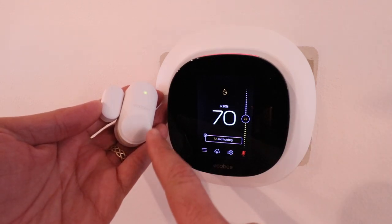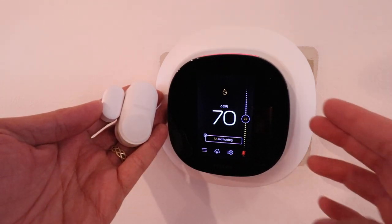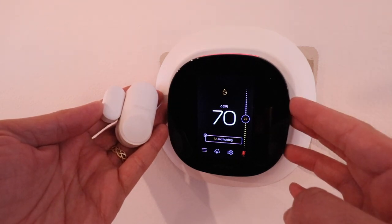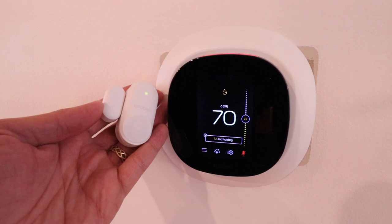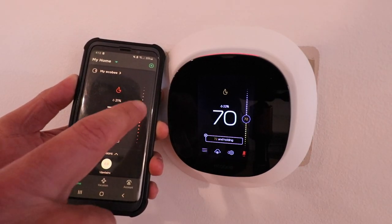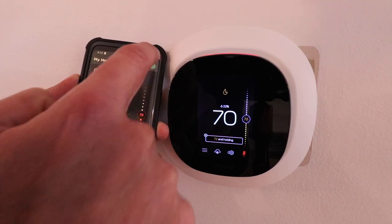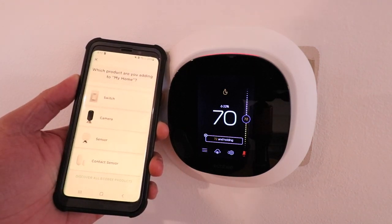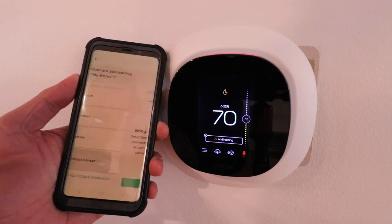In order to get the EcoBee contact sensors connected, we need to make sure we have our thermostat connected and set up to Wi-Fi and connected to the EcoBee app. Then we're going to open up the EcoBee app, go to the upper right-hand corner, and click on the plus symbol. Now we need to select the type of product we're adding — we are adding an EcoBee contact sensor, so we're going to select it at the bottom.